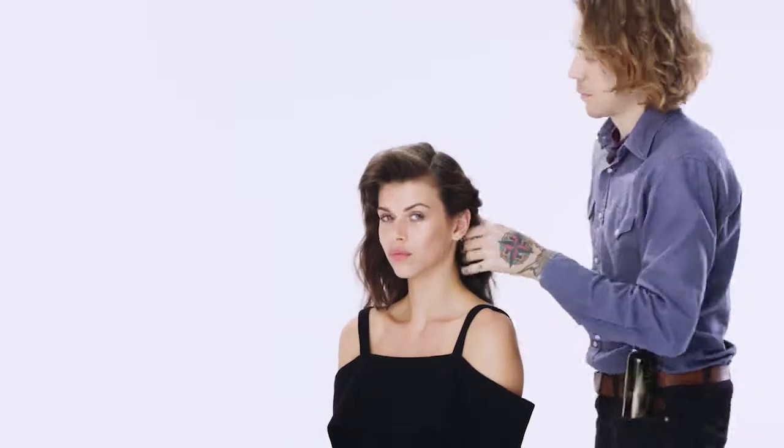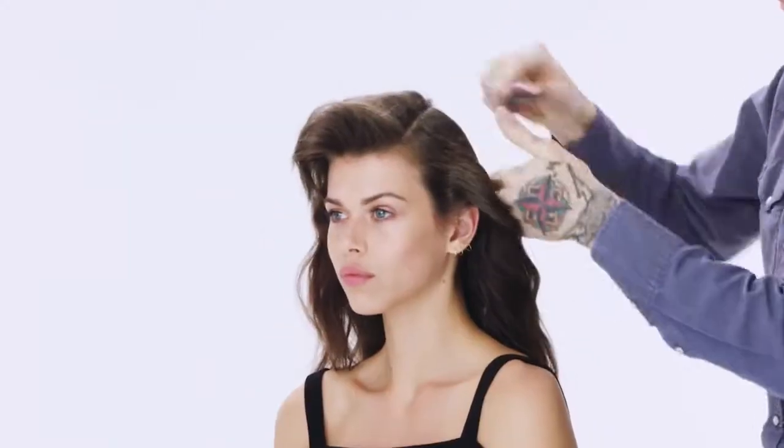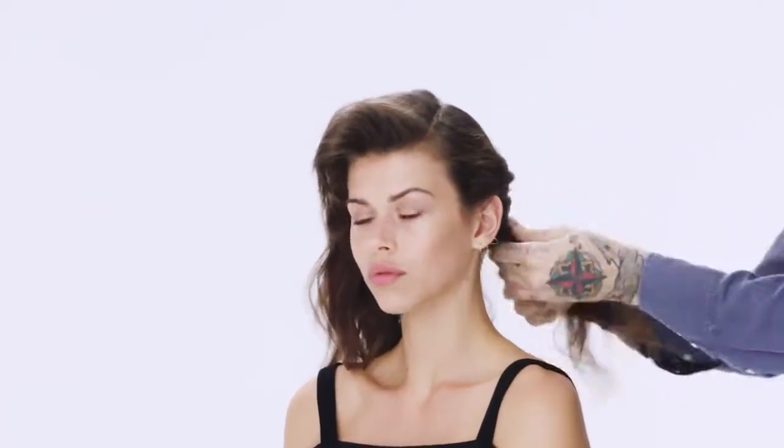After we brush out the hair, I'm going to give Georgia a deep side parting and start preparing to do the twist. I use this hairspray to control the hair while twisting it back towards the nape.